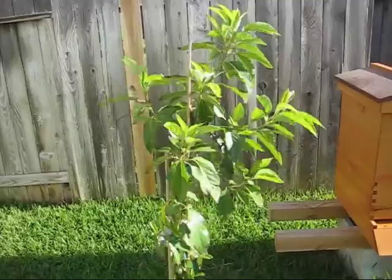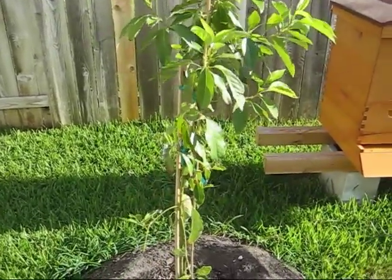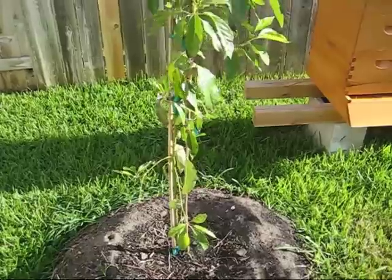This is my Wilma avocado tree. When I tell people I'm growing avocados in Texas, they say, 'I didn't know you could grow avocados in Texas,' but apparently you can.